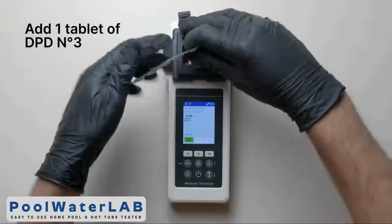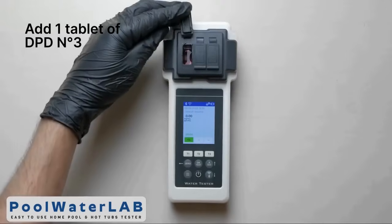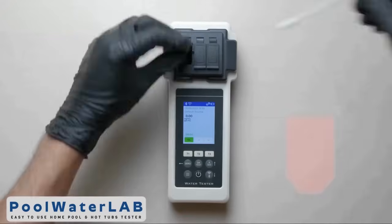Add the tablet of DPT number 3 directly into the same chamber. Don't touch the tablet with your hands. Using a special stirring stick, crush and stir the tablet.